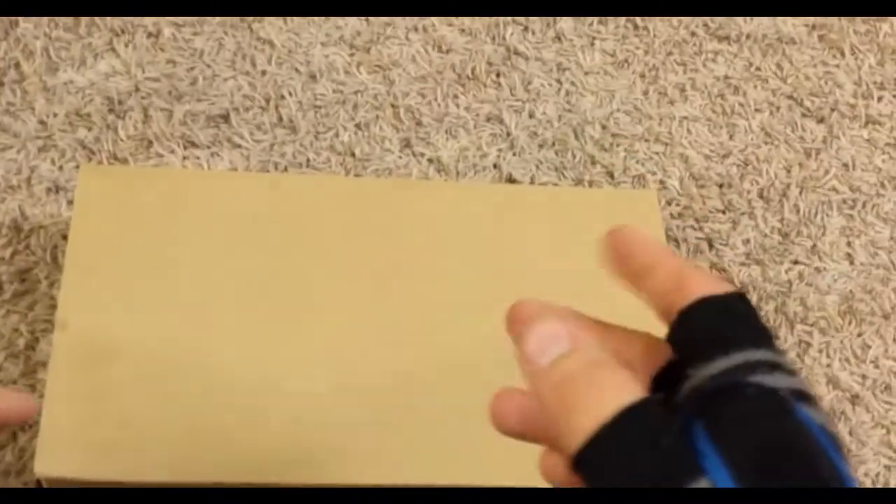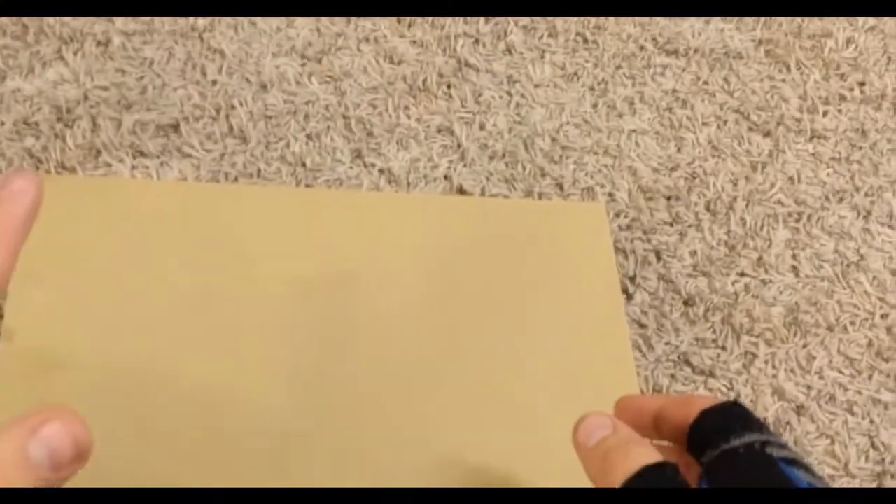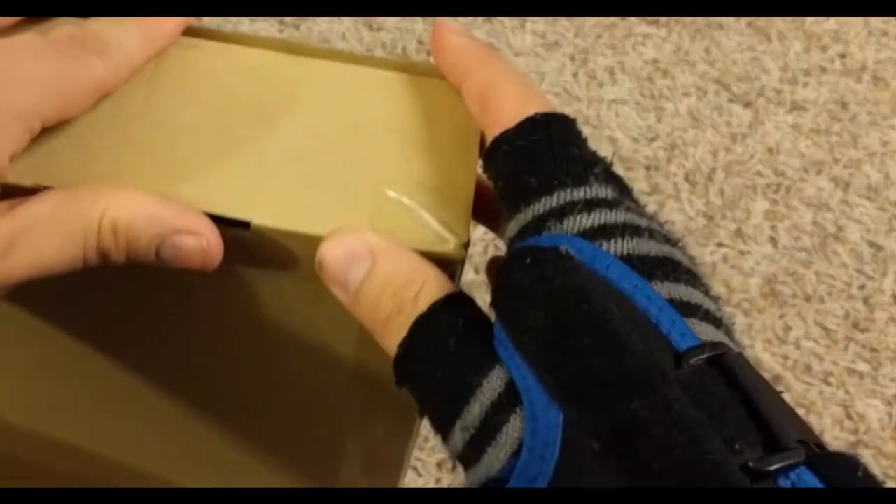Hello, welcome to another unboxing video. This is going to be the last one of unboxing week. We're actually opening a package. There's a little bit of an experiment that we're going to be doing tomorrow that has to do with this. This is something I got from Japan.